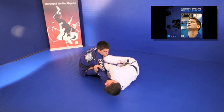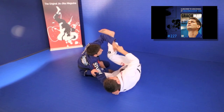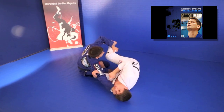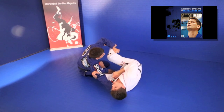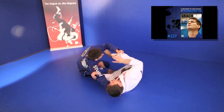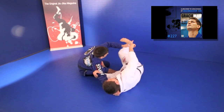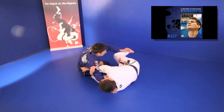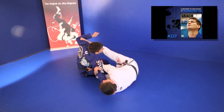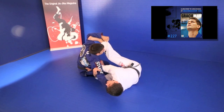You have the same position — keep holding the belt just to make the position tight. Now, if you guys see, he's controlling my pants, so I can't swing my leg over to go to the armbar. So what I have to do is break the grip. I'm going to step on his bicep, just like spider guard. He's trying to push my leg away, so what I will do is just circle my leg, step on his bicep. Even if he's grabbing my pants there, it doesn't matter anymore.